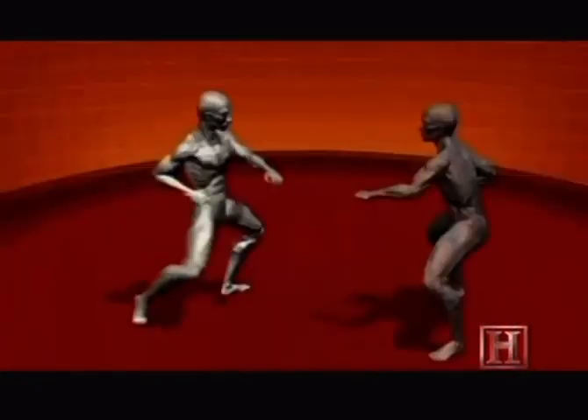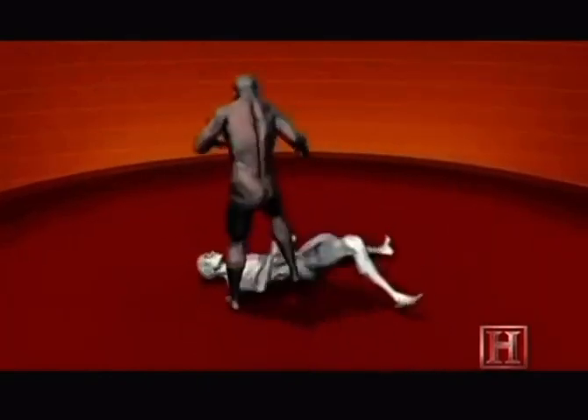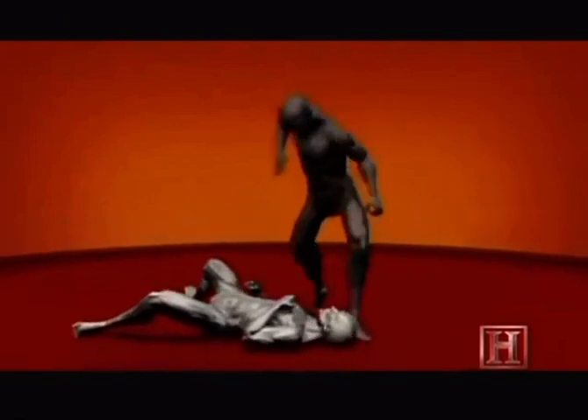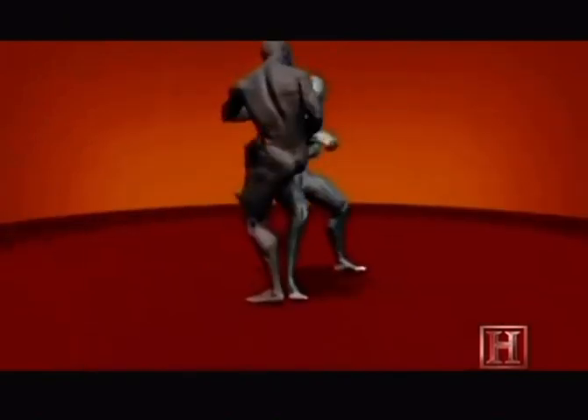By using his arm as a lever in conjunction with the leg speed, you drive your opponent to the ground. Once he is on the ground, you follow up with a devastating strike to his face.